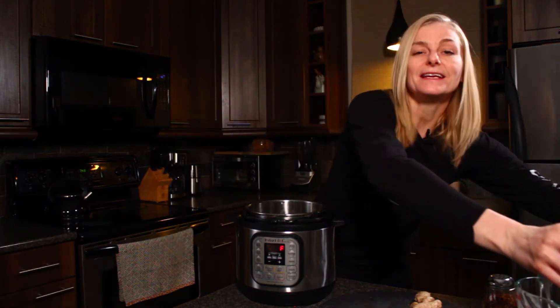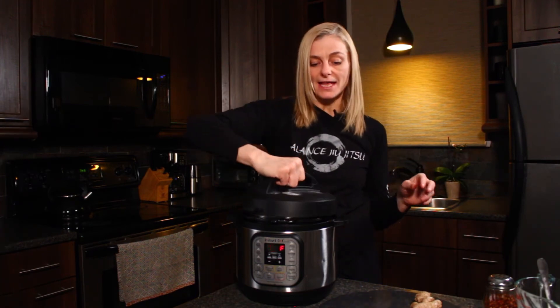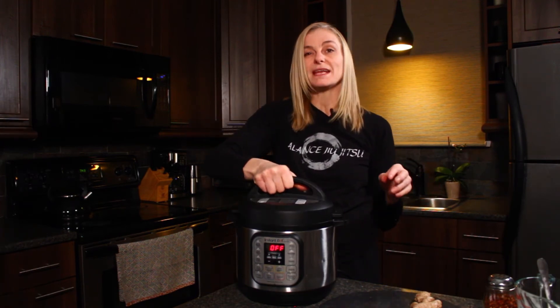And then like with everything in the Instapot, super simple. I just have to put my lid on it and then press soup for five minutes, and in five minutes my tonic will be ready. So I've released all the pressure in my Instapot and now my tonic is ready to drink.